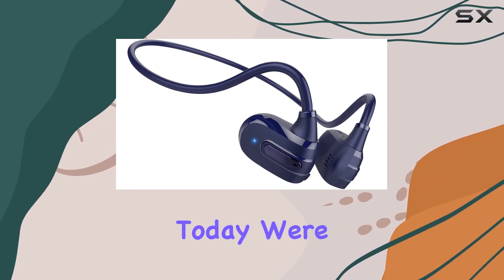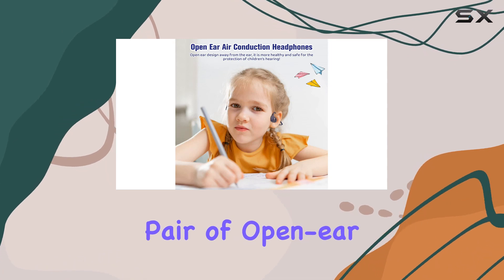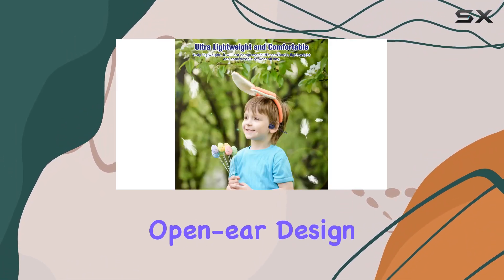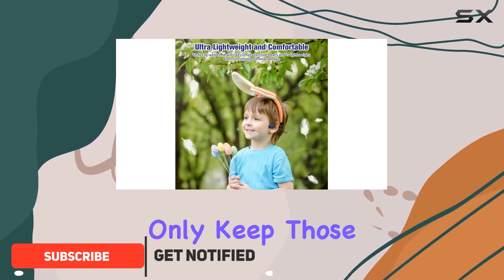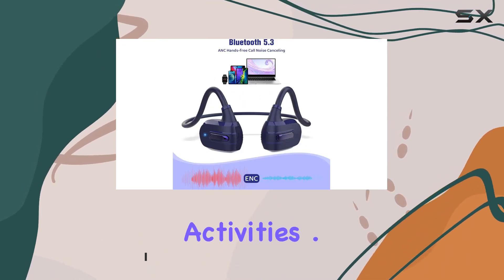Hey everyone! Today, we're diving into the Benidjapa G03 Purple, a pair of open-ear headphones designed with kids in mind. The unique open-ear design and air conduction technology not only keep those little ears clean but also ensure awareness of surroundings. Perfect for post-school activities.